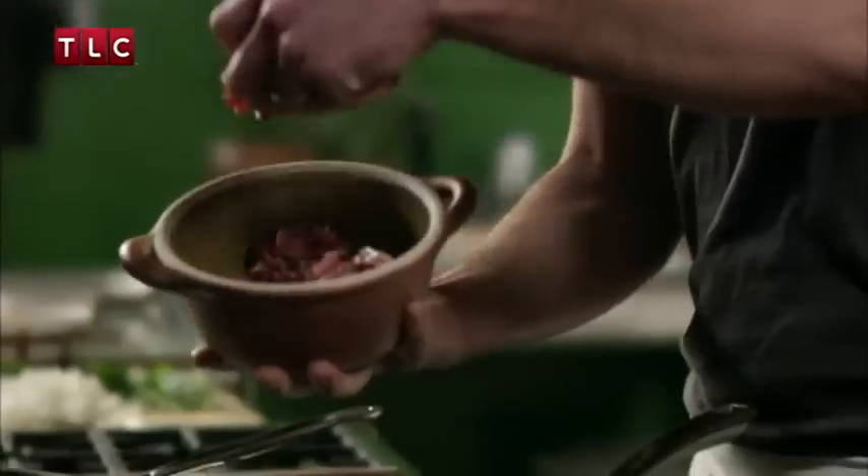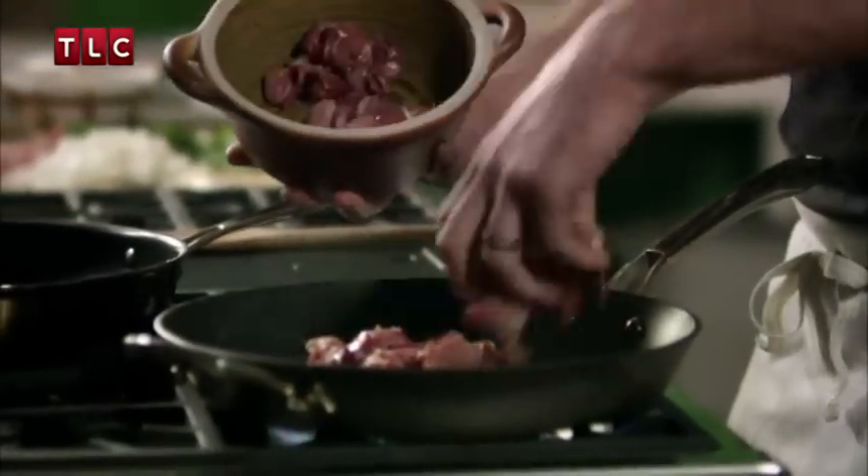In a really hot pan, put 500 grams of diced rabbit and just fry that so it's golden all over. If you're a bit of a bunny hugger, you could use chicken instead. Just set that pan aside.